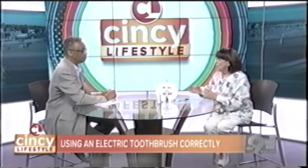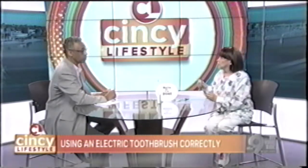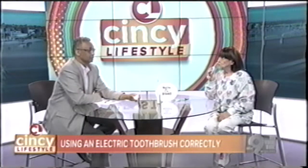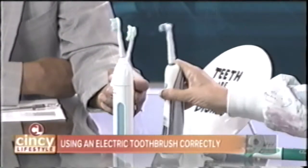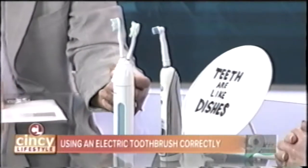Where do people most commonly go wrong with an electric toothbrush? The biggest mistake is — I always tell them — think of it like a power saw. When you turn on a power saw, you turn it on and then guide it through the piece of wood. Same with an electric toothbrush: you turn it on and just move it from tooth to tooth. You don't go left and right or up and down, because the brush knows where it's supposed to go — you just guide it.